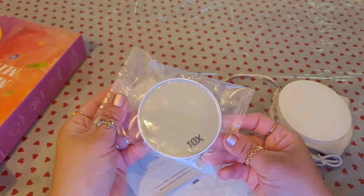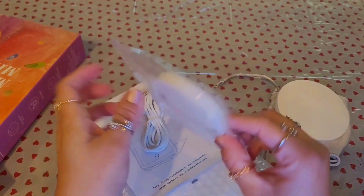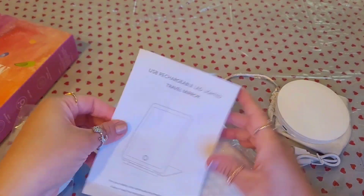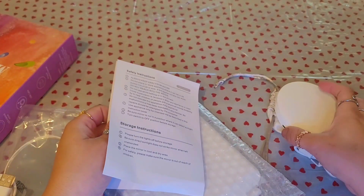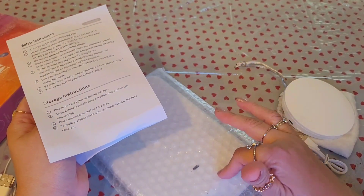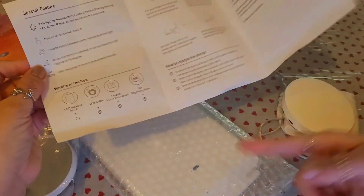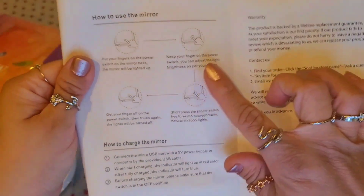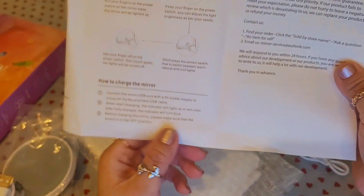This one is actually the 10x magnification mirror. It can stick on the mirror and has little suction things, plus the USB cable. It's a USB rechargeable LED light travel mirror — sometimes you need something bigger than the compact. You can put it on your vanity beside your bigger mirror, use it to pluck your eyebrows or when applying makeup.